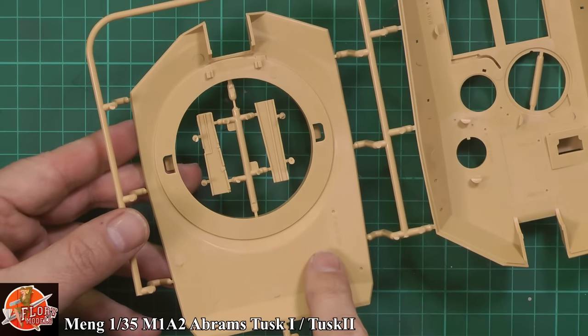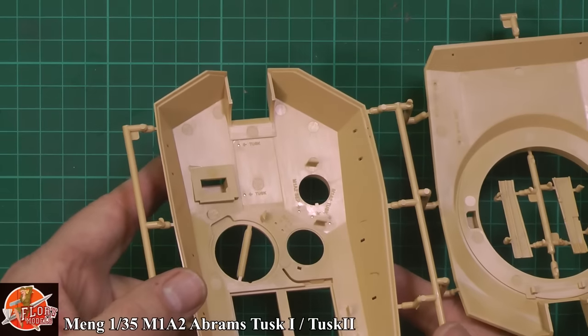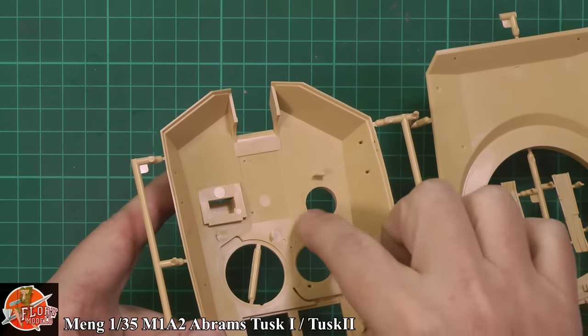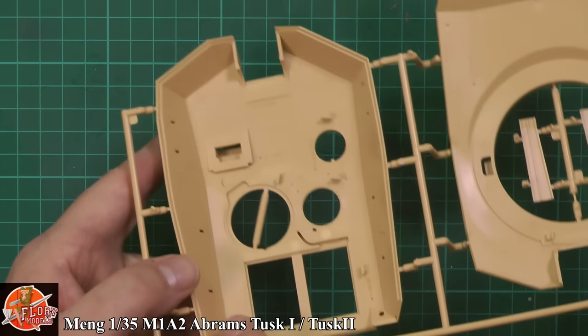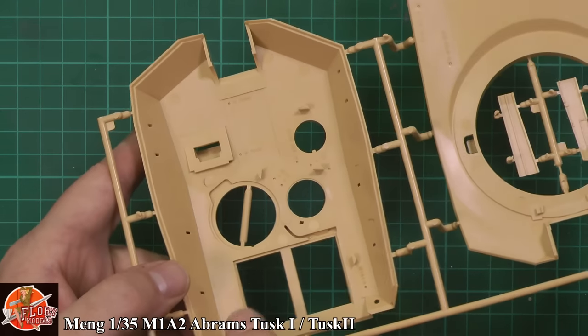We've also got open-up holes for the SEP system. And you might notice them if we catch them in the light — there we go, you can see them. It actually tells you: TUSK, TUSK, SEP, M1A1 — it actually has got what it is molded into the plastic down there, which is a really nice touch to see it actually written onto the mold itself.